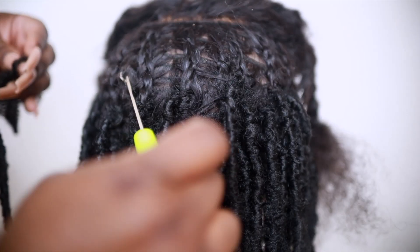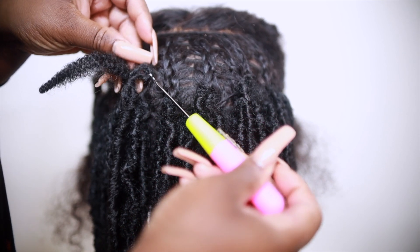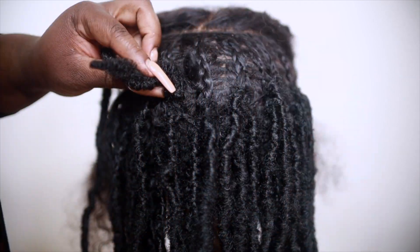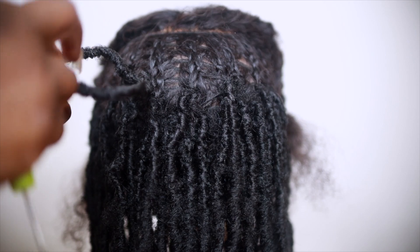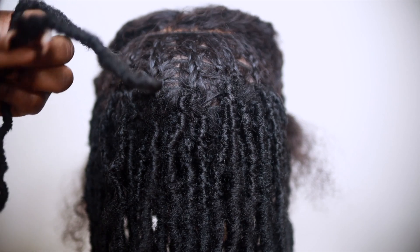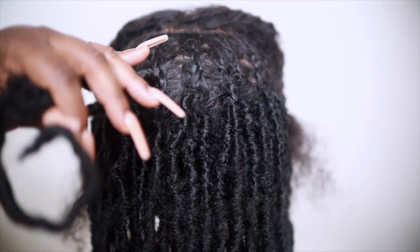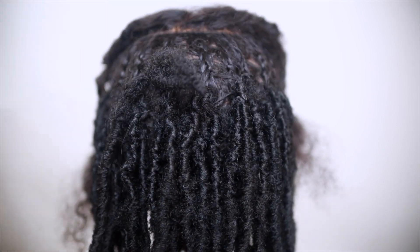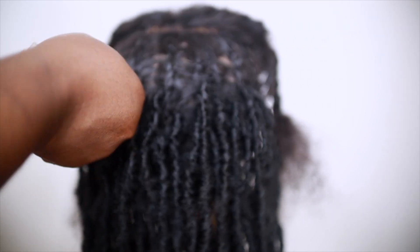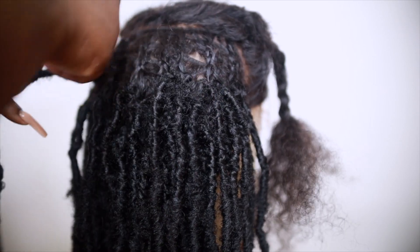I'm going to show you exactly how I attach the locks using the regular crochet method. I stick my crochet hook through the braid, open it up, loop it onto my lock, close it and slide it through, then pull everything through. I put the crochet hook back through the loop, grab the end of my lock, close it and pull it through. This method is way easier than trying to squeeze the end of the lock through the loop — it goes way faster.